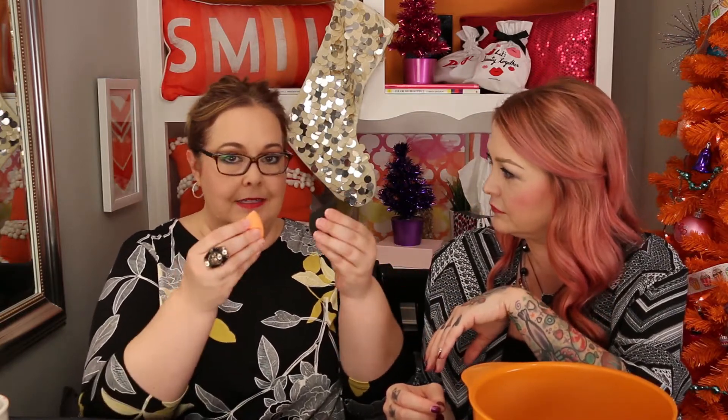The Real Techniques sponge has a wedge shape that we both like. However, one of ours got caked with product, which may be a cleaning issue. Comparing the Real Techniques and the Beauty Junkie dry, they feel pretty similar, though the Beauty Junkie — the black one — feels a tiny bit more dense.